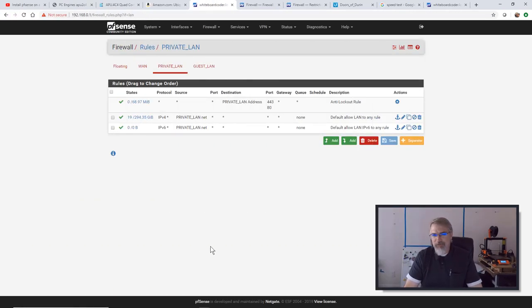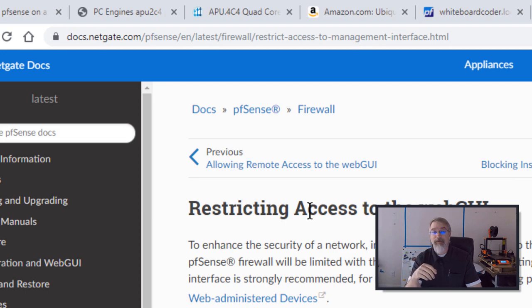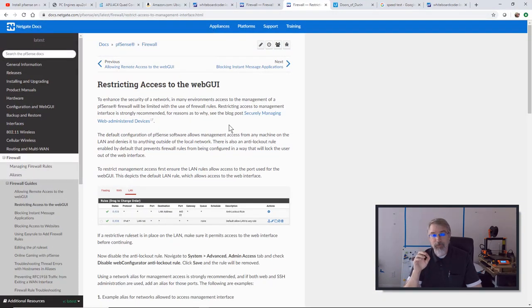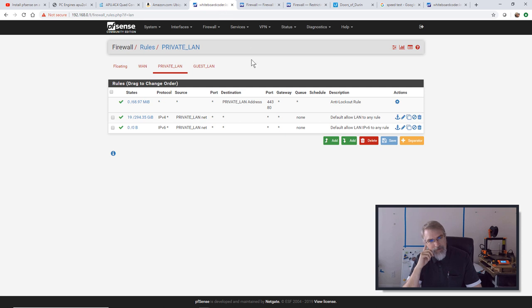The next step depends on what you need and want. I'm getting this from an article called 'Restricting Access to the Web GUI' — I'll put a link in the show notes. If I look at my Private LAN, by default in PFSense there's an anti-lockout rule on your default LAN. That basically says everything from the Private LAN address is allowed — it doesn't lock out 443 and lets everybody in. I have no need to change that. Anyone on my private LAN can get to this, and that's okay for my network. I just want to lock down the Guest LAN.